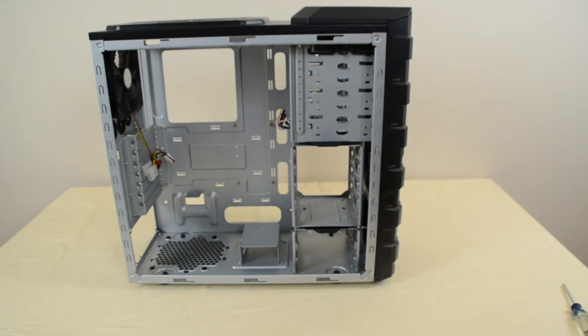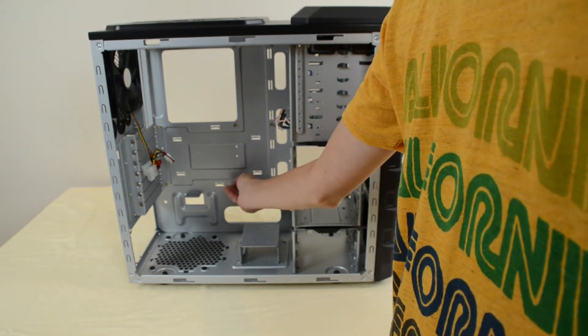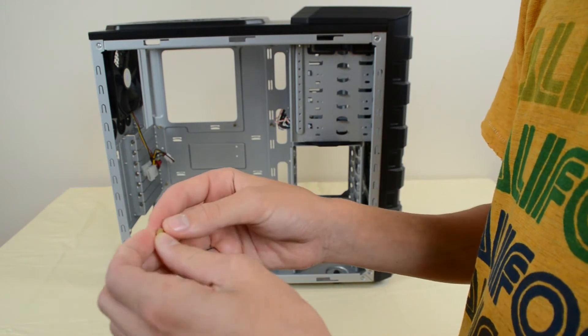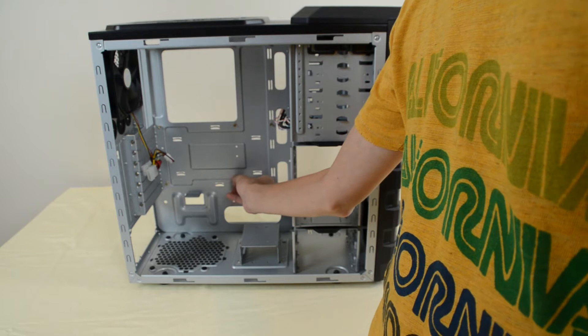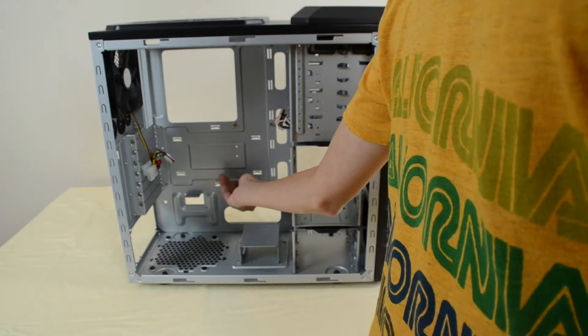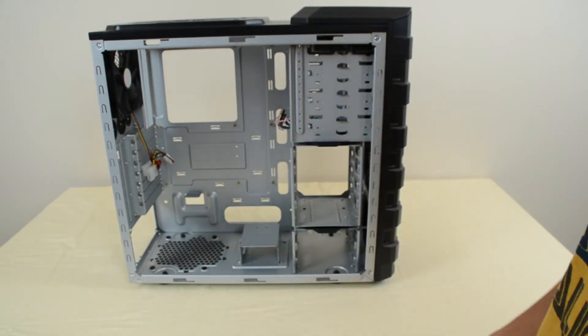If you take a look at what you get with your case, you're going to get some screws called standoffs. They screw into the back of your case to raise the motherboard off the metal so it doesn't make contact and damage the board. They'll come in a little zip-lock bag — just make sure you screw them into the correct holes. You can hold up your motherboard and look at where they go to figure out where to screw them in.